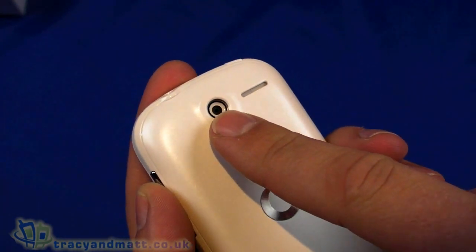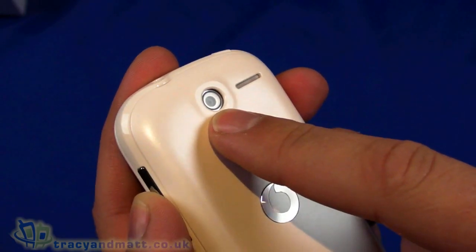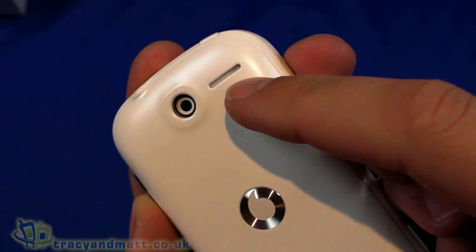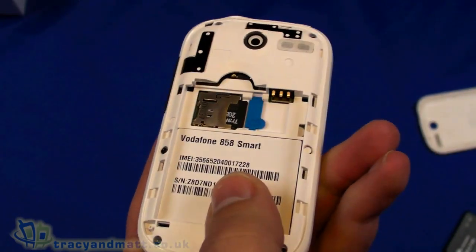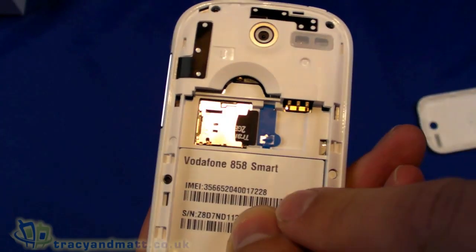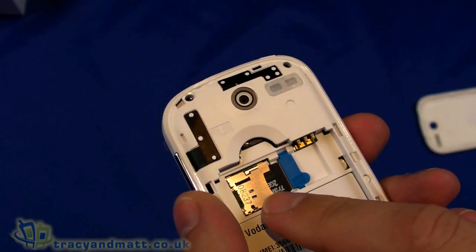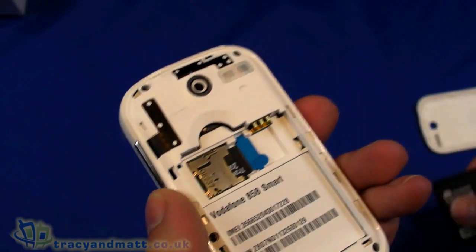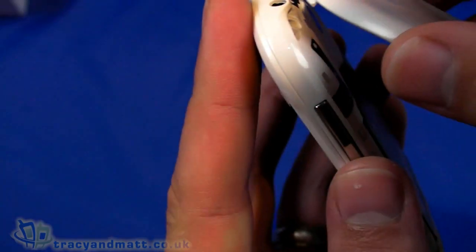On the back we have a 1.9 megapixel camera — I think it's fixed focus rather than autofocus — and a loudspeaker next to it. The back cover pops off simply and underneath there's space for the SIM card and a 2GB micro SD card already in place. Support for micro SD goes up to 32GB, which is very good, especially considering this is an entry-level handset.